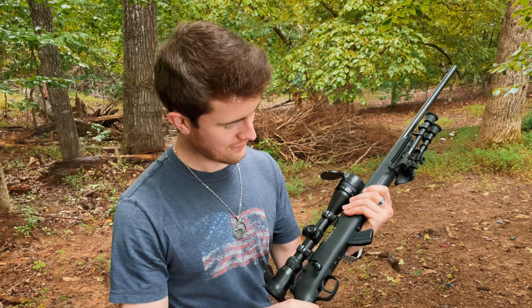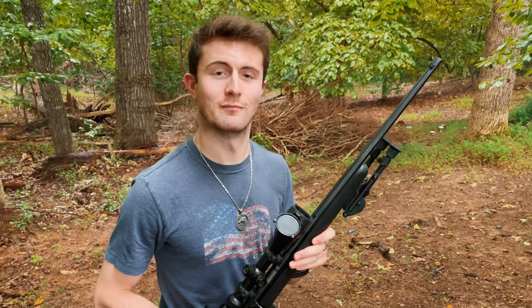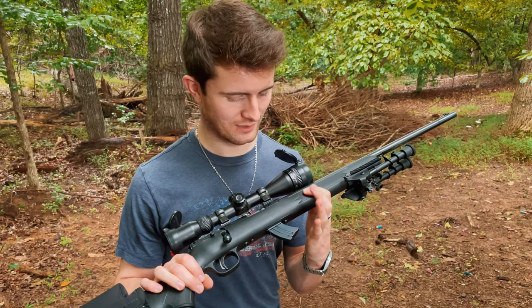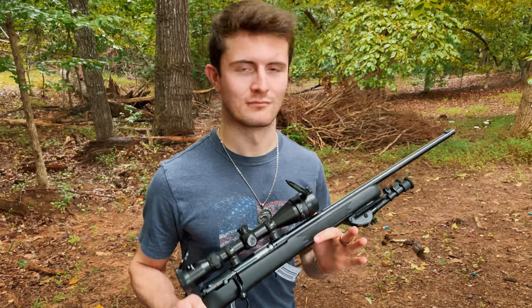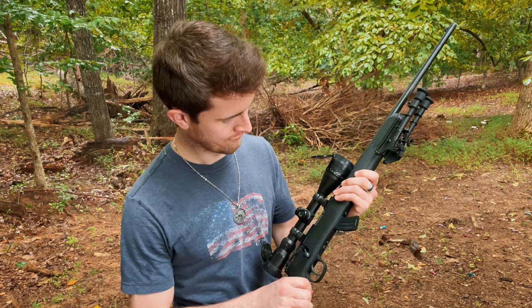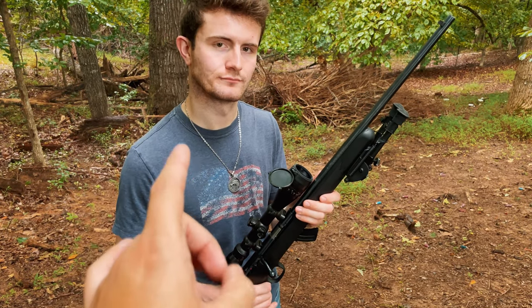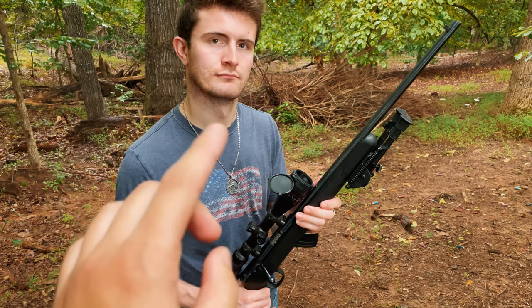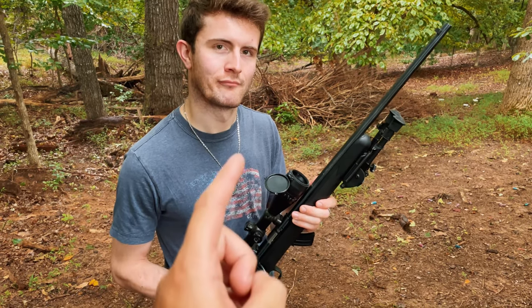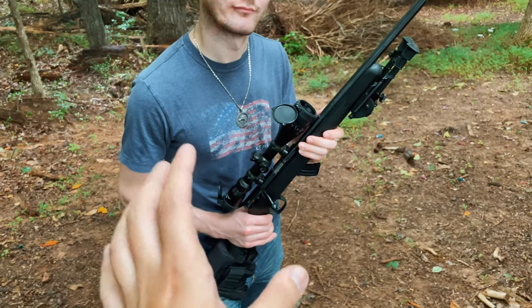This baby is so freaking smooth. Savage really knows how to make some high quality firearms — except for the 64F maybe. In terms of bolt action, this Mark II is probably my favorite Savage out of all of them. It's super accurate and super smooth. As long as you keep this thing oiled up you're not going to have any problems. We reviewed the Mossberg 802 Plinkster bolt action and that bolt had a little bit of an issue. This thing is just buttery smooth — I cannot explain how smooth that bolt is.